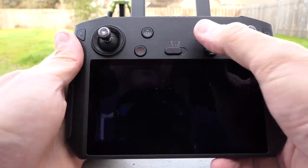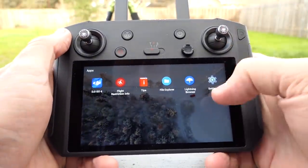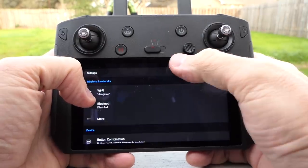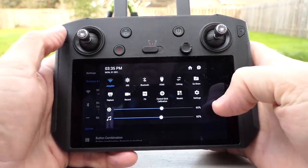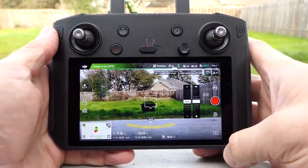I'll go ahead and fire up the display — it's already on but gone to sleep. Tap the power button once to wake it up, go back to DJI GO 4. Just to confirm, brightness is at 60% on this. Let's get out of the settings — and there's what it looks like at 60%.